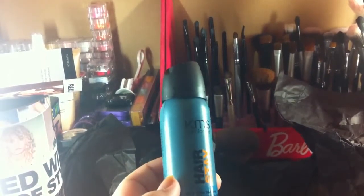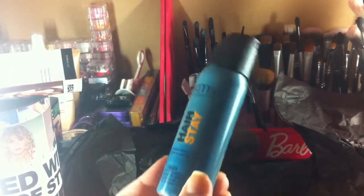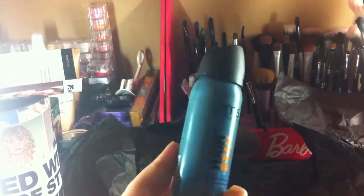Next thing is KMS extreme hairspray. This is a pretty decent sized sample, like a travel-esque size. It doesn't really smell like much — just hairspray.